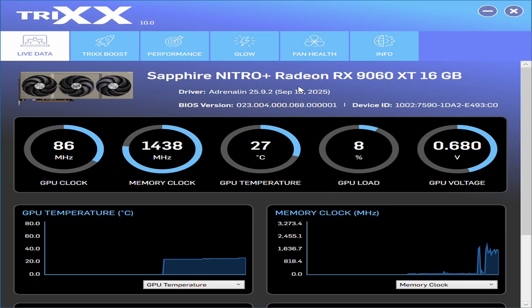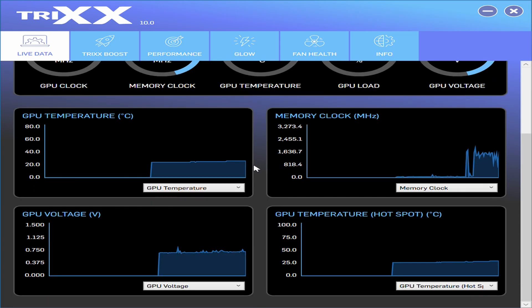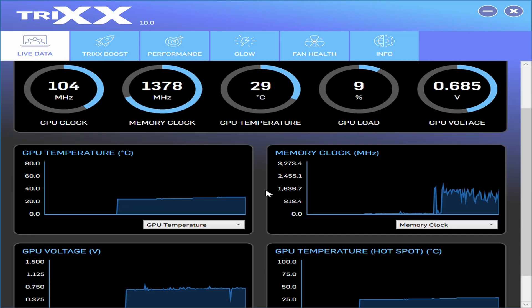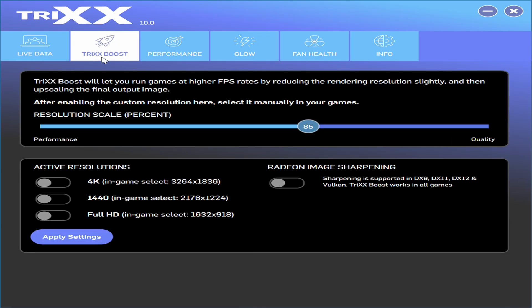This is the Triax software for the Nitro Plus version of the RX 9060 XT. It's a very good piece of software included with Sapphire's Nitro Plus GPUs. The live data section shows everything: GPU clock, memory clock, GPU temperature, GPU load, GPU voltage, and displays at the bottom. You can also view memory controller load, memory usage, dynamic power draw, system memory used, and CPU temperature.